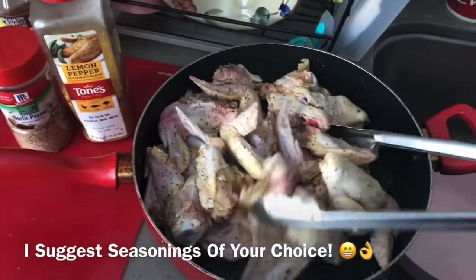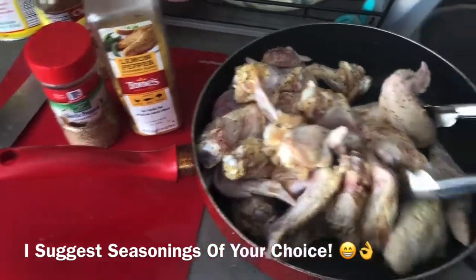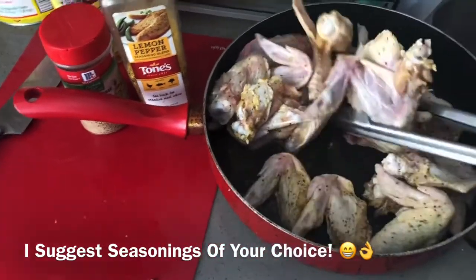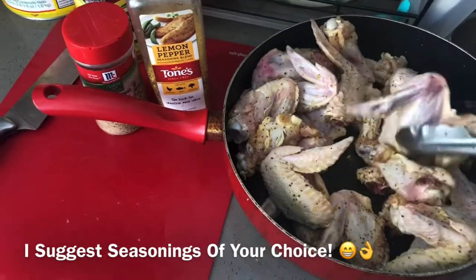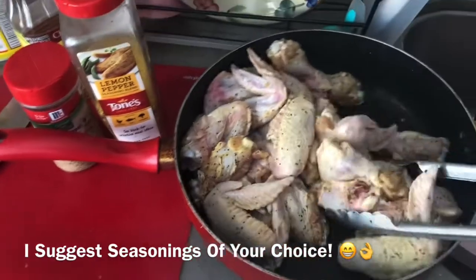After you remove them from the water and wash them off good, put them in another container and add your lemon pepper and garlic powder.